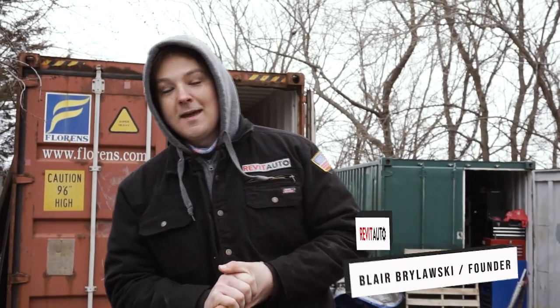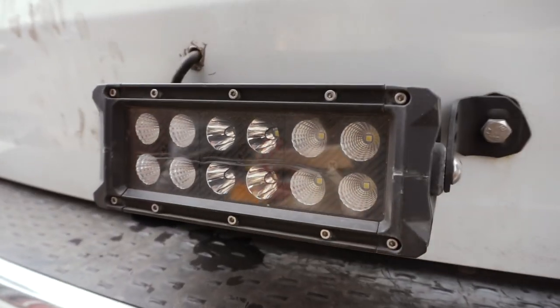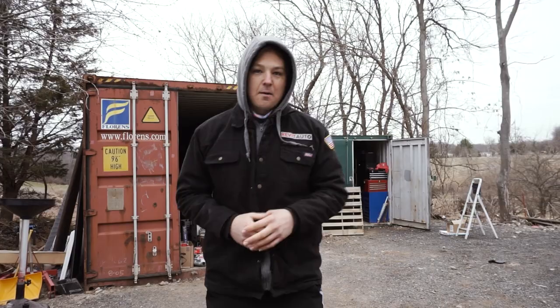Hey guys, it's Blair with Revit Auto. In this video we're going to be doing our follow-up to the LED lights, the Road Shock variant from Harbor Freight. We've installed these on two of our service trucks about two and a half years ago, and we finally have had an awesome update from Harbor Freight.